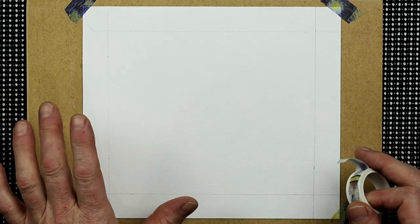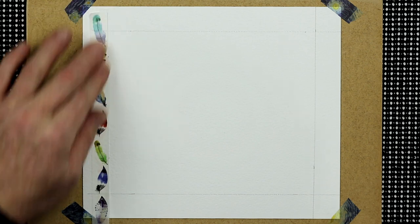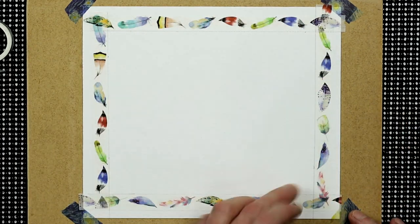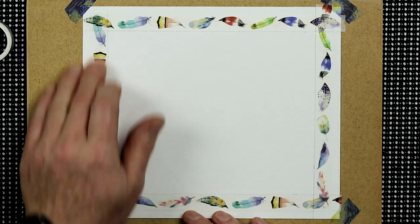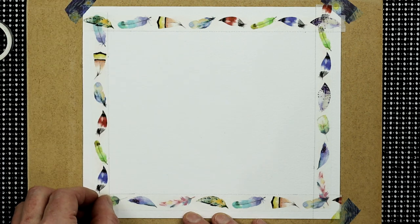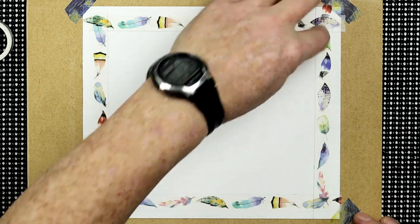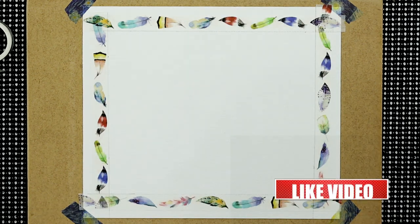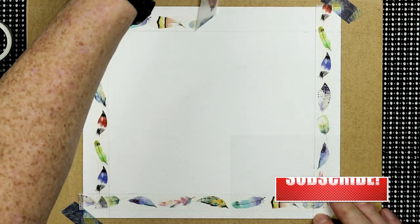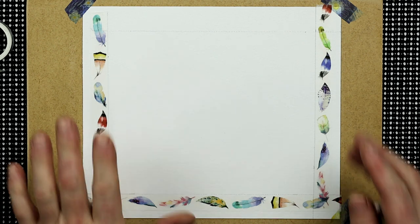I've got the lines all the way around where I want them to be. All I need to do then is go around these edges with some low-tack masking tape, all the way around the edge. When you've got all the tape on, give it a rub down fairly firmly with your finger — try not to touch the watercolor surface though, as we don't want natural oils on the paper. Using your nail where it overlaps, crease it into those little gaps, because if you don't, a very wet wash may seep underneath the corners. When the painting is finished, just take the tape off, pulling away from the paper and away from the painting as you do so.